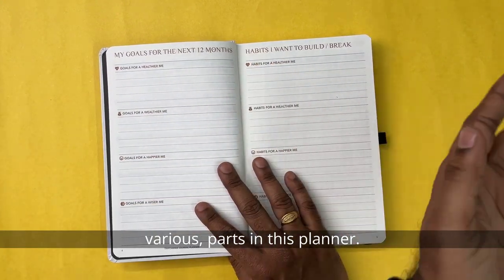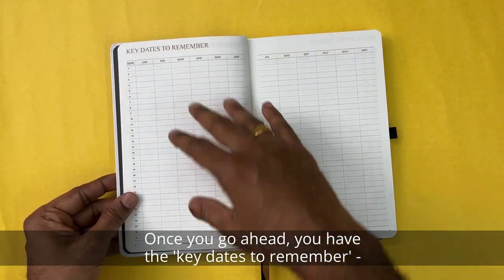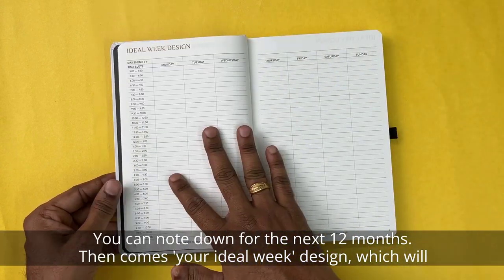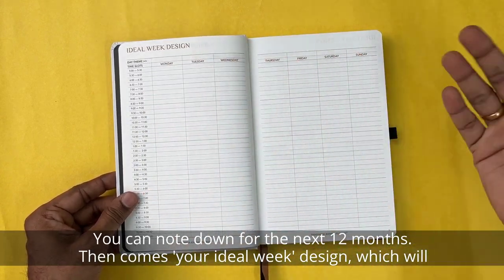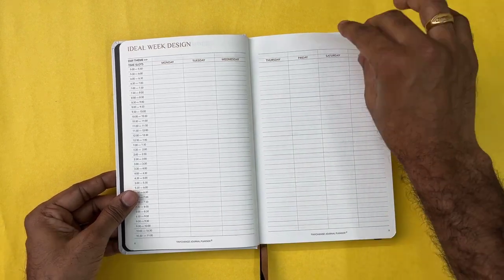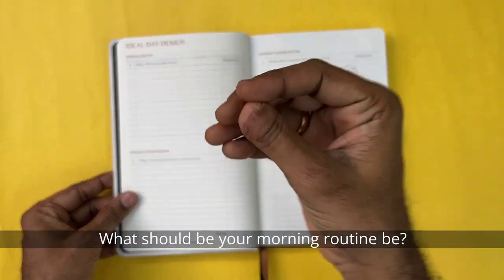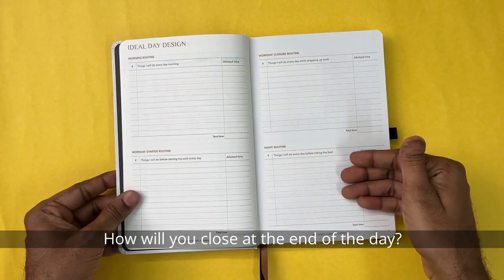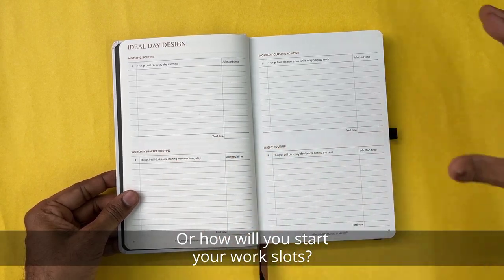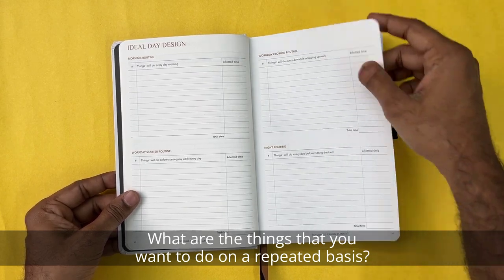Once you go ahead, you have the key dates to remember — you can note these down for the next 12 months. There's also an ideal week design which will help you stay productive and mindful. In the same way, you can design your days: what should your morning routine be, how will you close at the end of the day, how will you start your work slots, and what things do you want to do on a repeated basis.